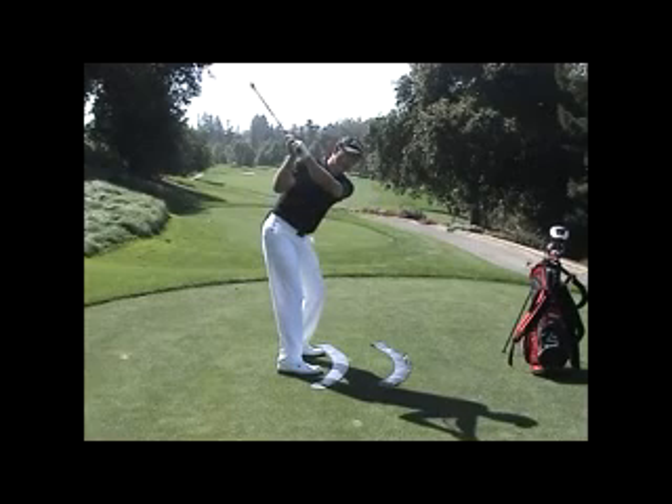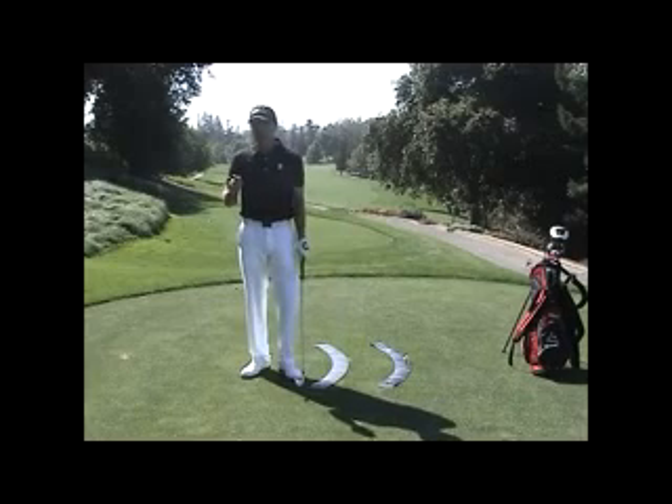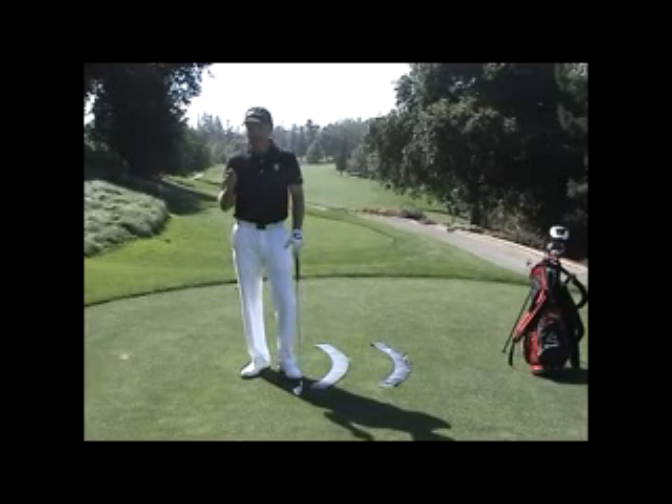You can see how that wouldn't be a good way to start the one plane downswing. There are two things you need to do to make sure the one plane downswing is effective to help you compress the golf ball. Let's talk about those two things.